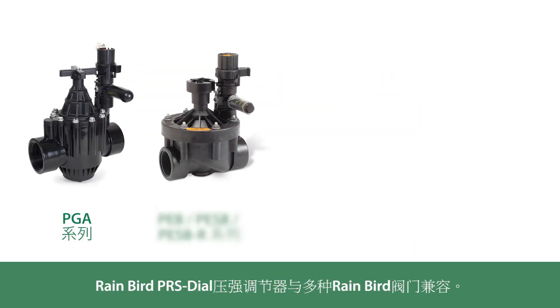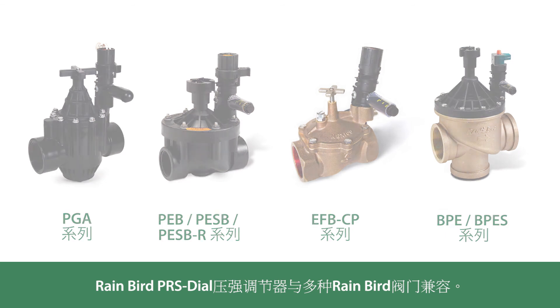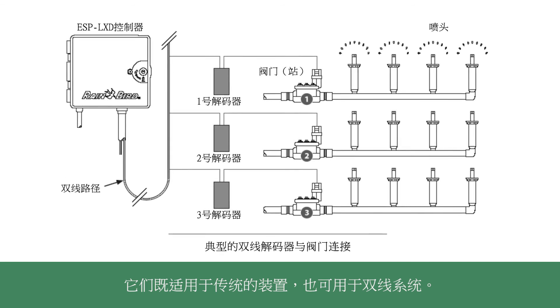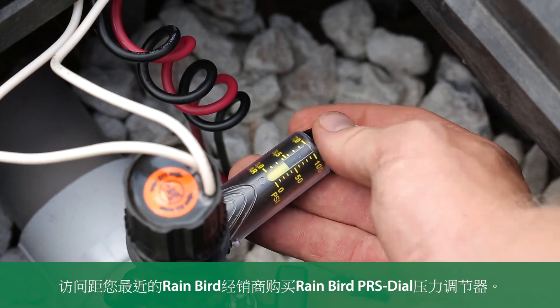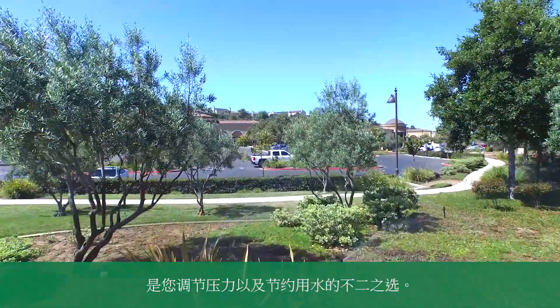Rainbird PRS dial pressure regulators are compatible with a wide range of Rainbird valves. They can be used with both traditional and two-wire systems. Visit your nearest Rainbird distributor for the Rainbird PRS dial pressure regulators — your best-in-class choice for handling the pressure and saving water.